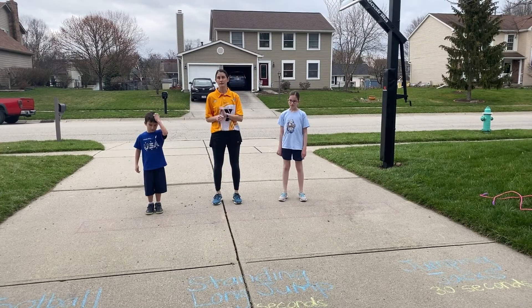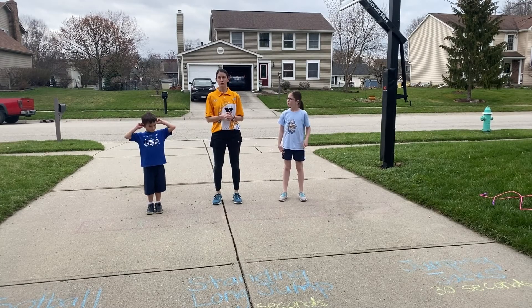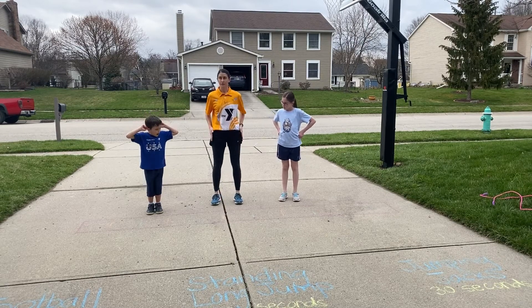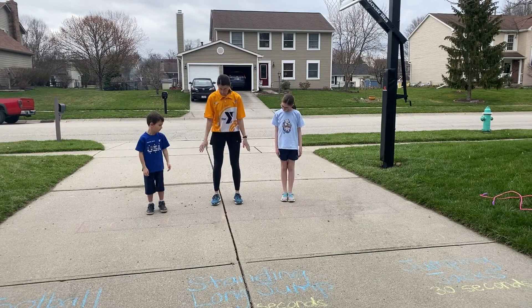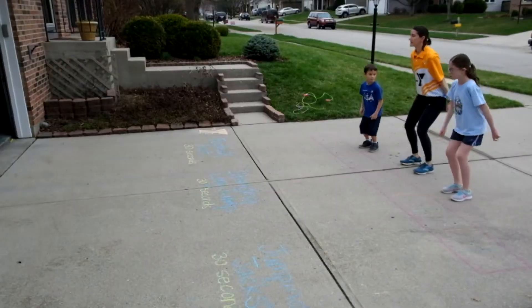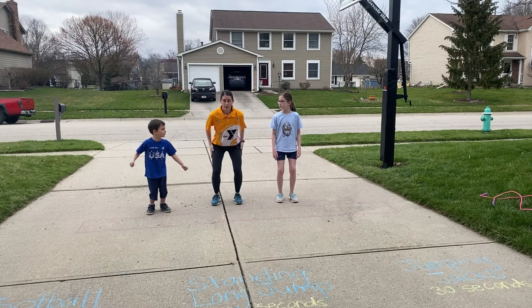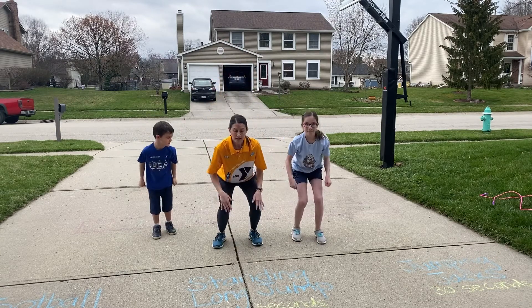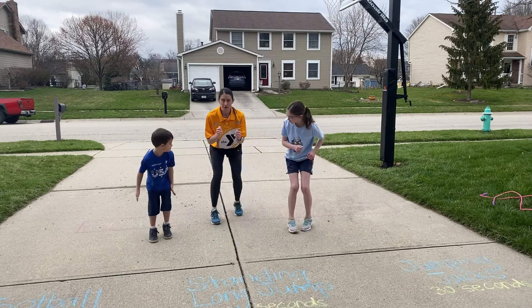Our second exercise in our circuit is the standing long jump, and then we're going to have a shuffle back. For the standing long jump, you want your feet to be just under your hips, so they're going to be open a little bit. You're going to start with a soft knee, and that's going to help propel you forward for your jump. You're going to land with soft knees, and then you're going to shuffle, shuffle, shuffle back.